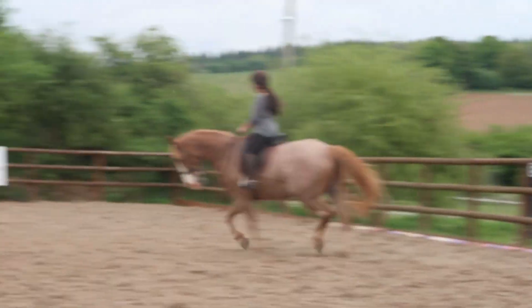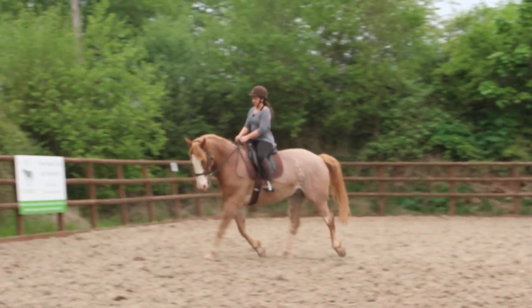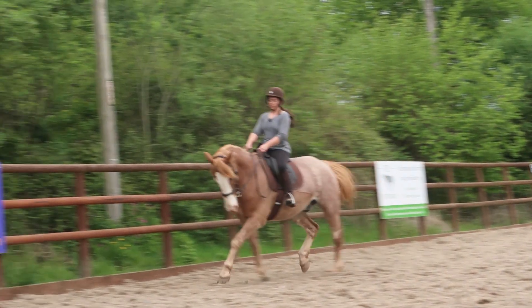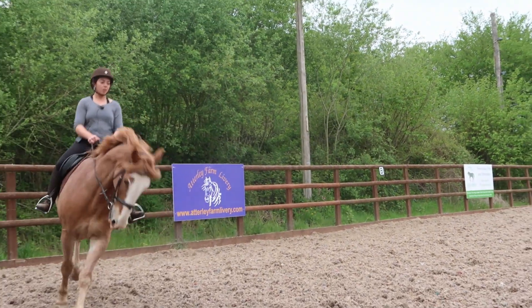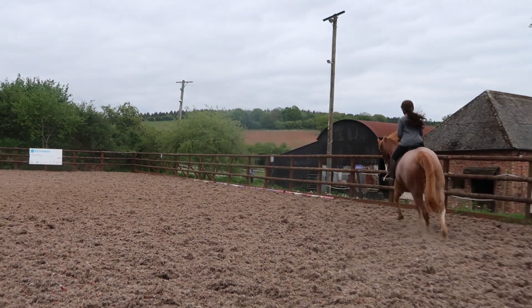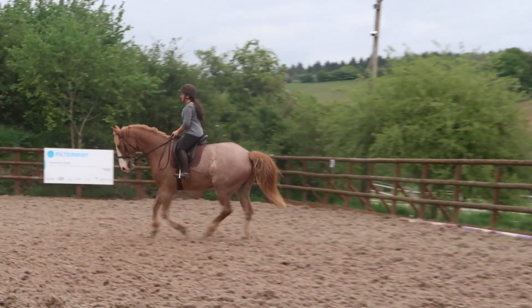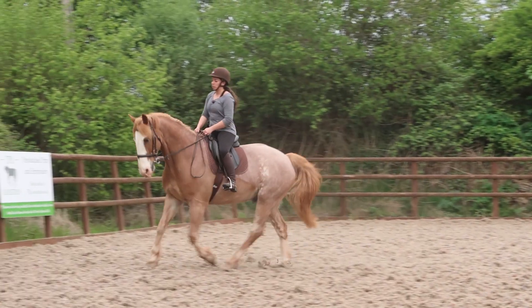Before I ask for the canter, because I know he struggles a bit, I'm actually going to push him over to the left — a little bit of leg yield — then I'm going to swing my right leg back. So I actually did a tiny little bit of leg yield, and I also do this when I'm teaching flying changes because it just gives them that easier option.